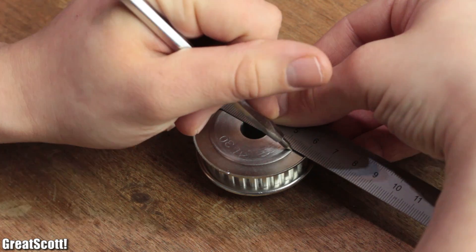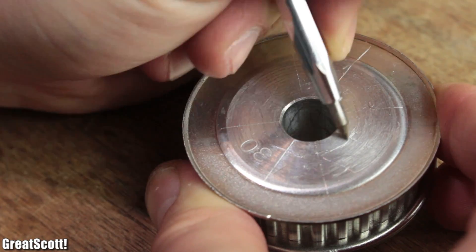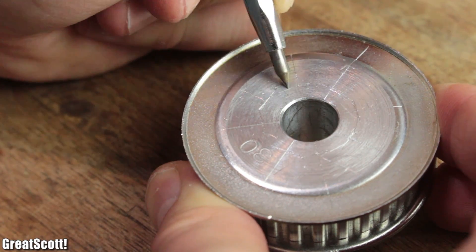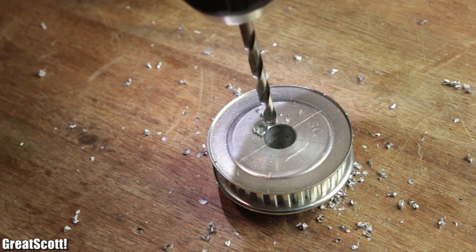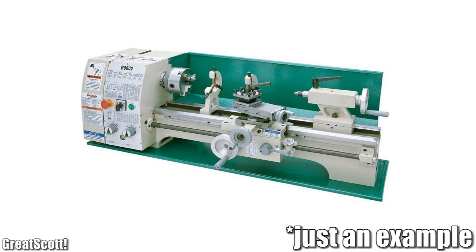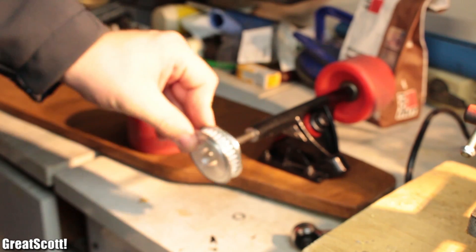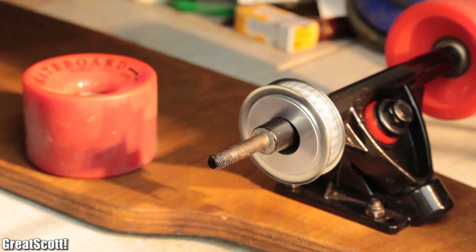It needs to get enlarged to a diameter of 20mm, which can be achieved by marking the rough outline of the circle, and then using a small drill to create dozens of holes. In my case though, I used a metal lathe, which I didn't record. Sorry. But once this step was done, the gear wheel should fit easily.